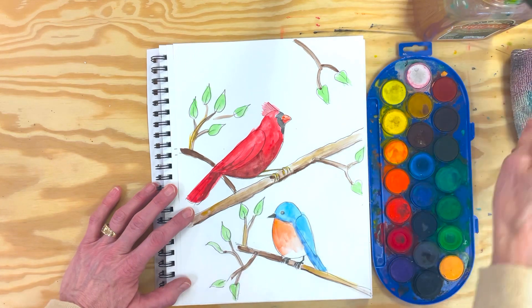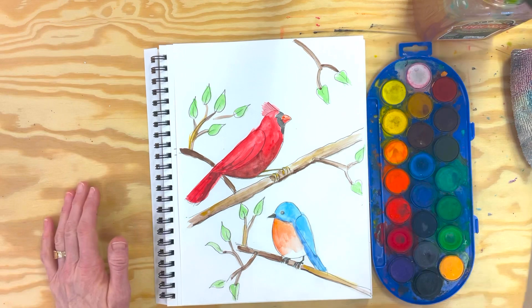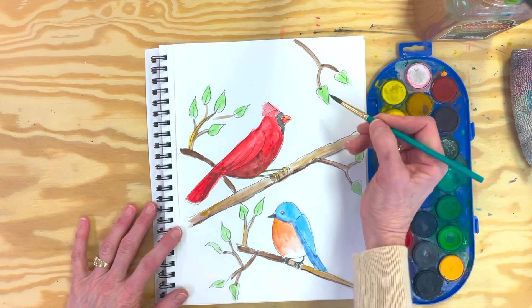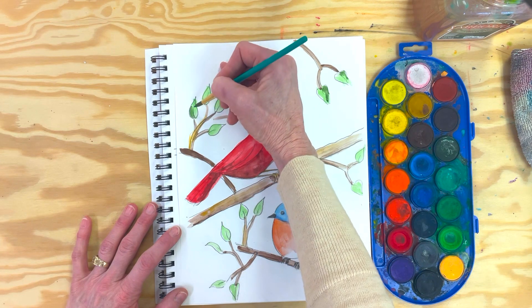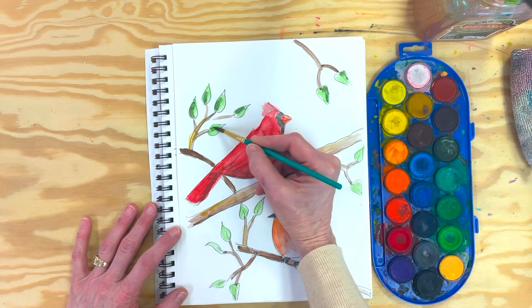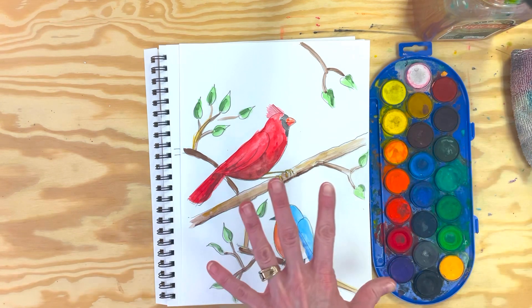Just here and there, just to give that feeling that there's dimension to the claws. Now we'll go back to the leaves again — I've got a couple of greens on the end here. If we can give a little bit of variation in the color, it becomes three-dimensional looking. You can just lightly tip it; you don't have to fill up the whole thing — just touch. There we go. Now at this point you could leave it.